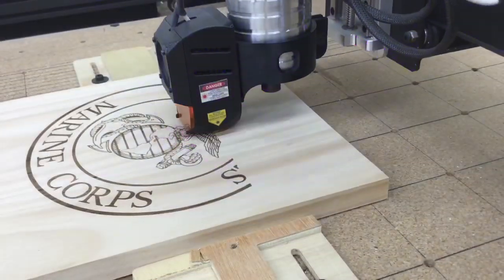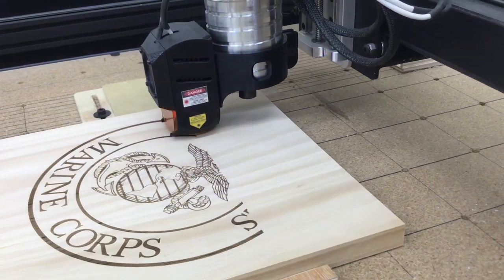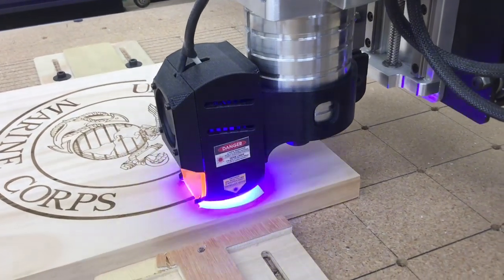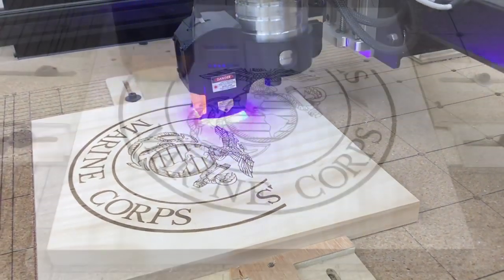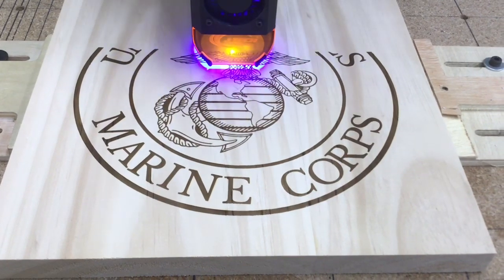If you look close at the detail, this is actually turning out to be very, very sharp and crisp — better than what I really expected. The Marine Corps symbol in the center is actually a scaled down version of what I have done in the past, and the detail is still there. It looks absolutely fantastic.